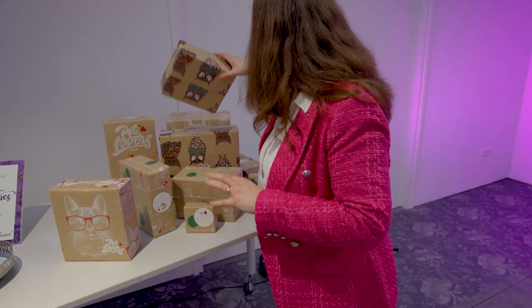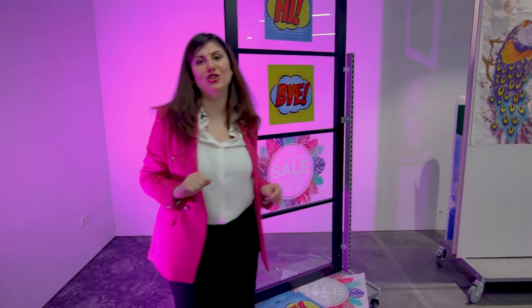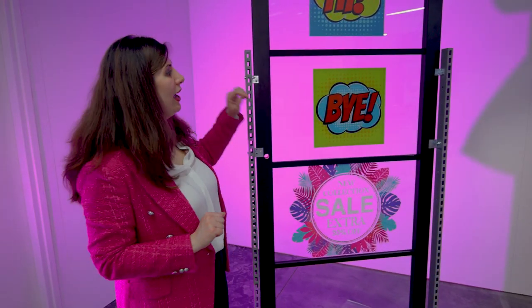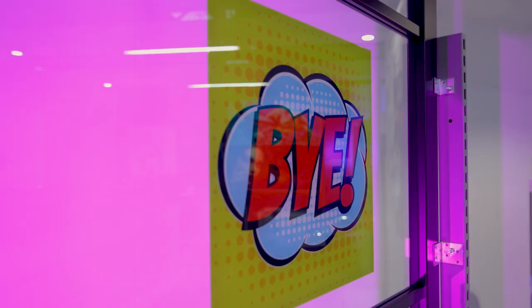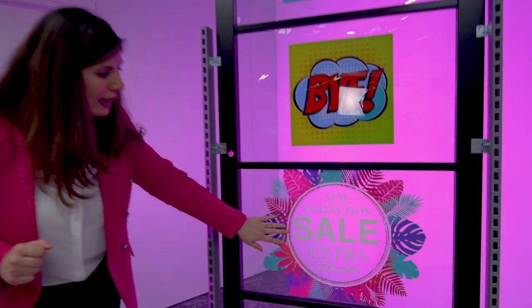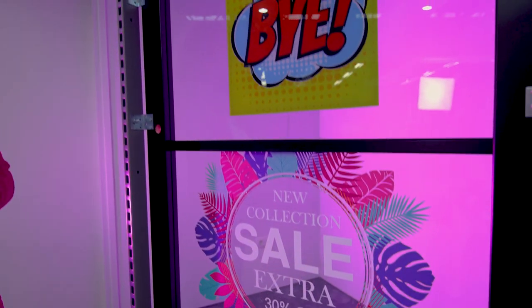Continuing with retail business, we also have a very important application: window films. Here I have two examples. The first one uses the five-layer approach — if you want different messages in your retail window display, you can achieve this with five layers using high-opacity white ink to cover the back and the front so you don't see any mixture of the images. It can also be a simpler two-layer window film, with a white layer underneath and CMYK on top to make the colors pop and deliver your message.